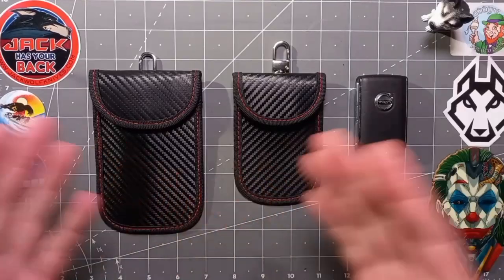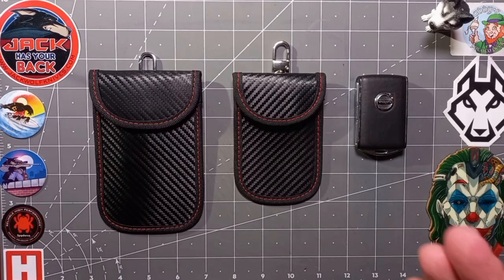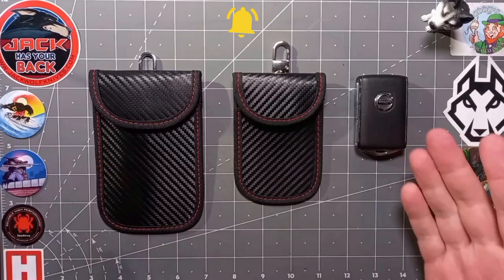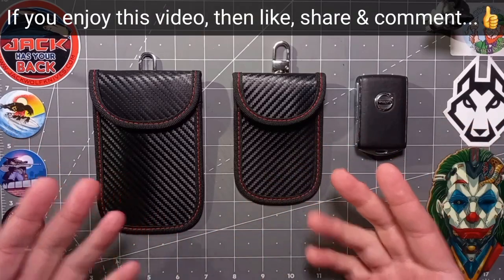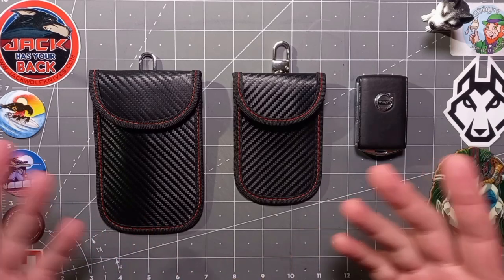So to summarize, these are super useful car key security pouches. Super functional and highly practical. Actually well made and great value for money at sub 10 pounds or $10. Highly recommended for a birthday or gift.